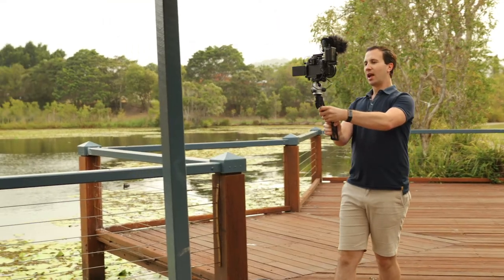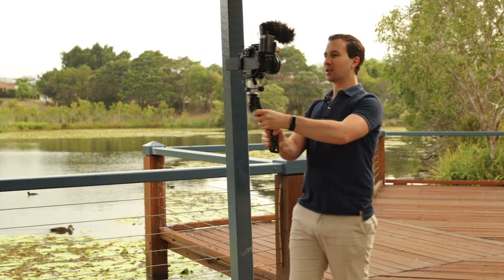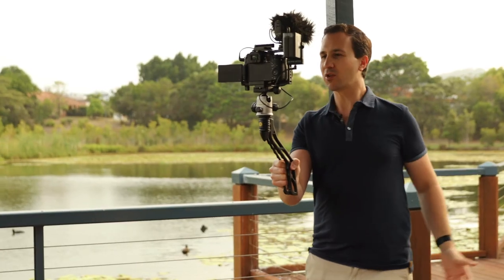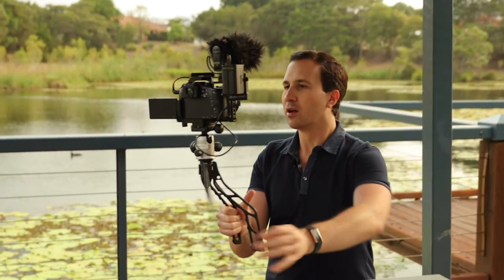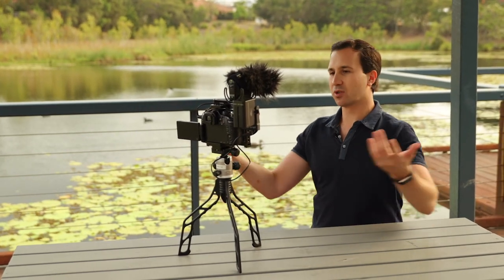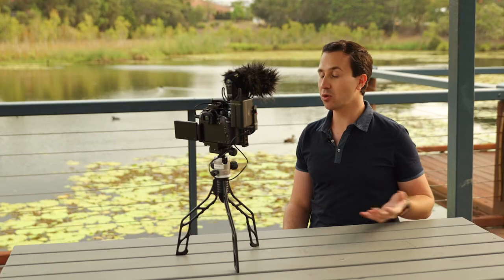Okay, so we are out of the studio now, out in the field. I have added my camera onto the top of the SwitchPod and I've also added a little ball head into the mix so I can have complete control over the angle of my shot. So I'm going to grab a seat, flick those legs open, and I'm down on the table. In a matter of moments I've gone from walk-and-talk vlogging to tabletop vlogging, and it was really smooth and really quick.